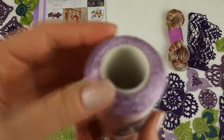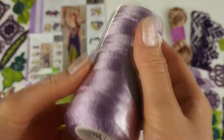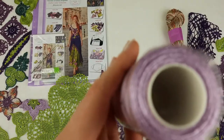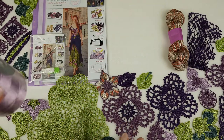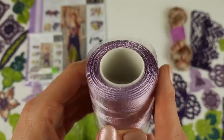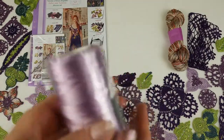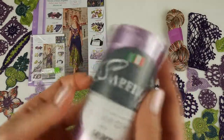Next we have a very beautiful light purple color — it's number 727. We will use it to make beautiful flowers. This color will be just perfect alongside the two dark purple colors we saw before. And we have one cone, so 100 grams of this thread.